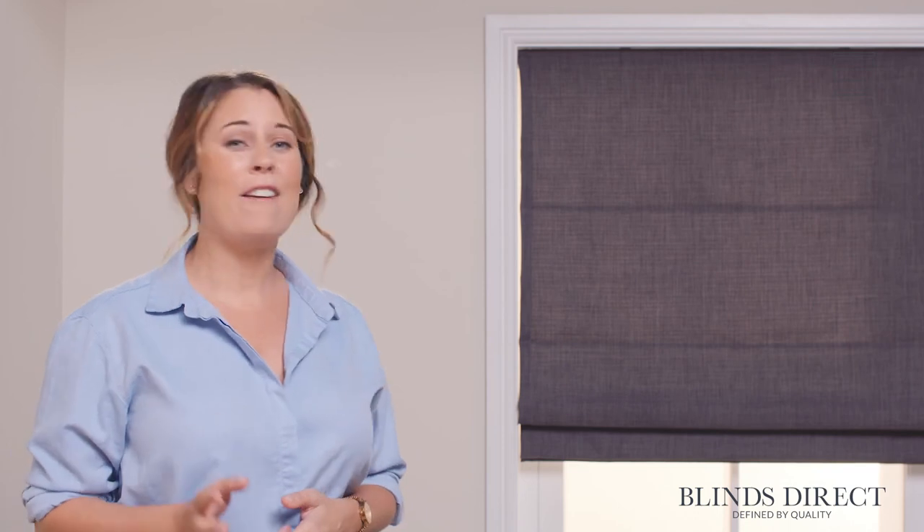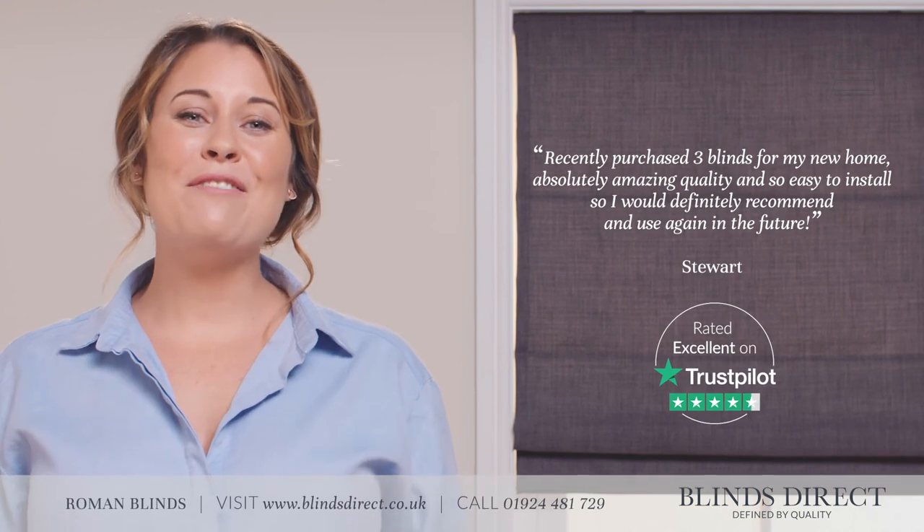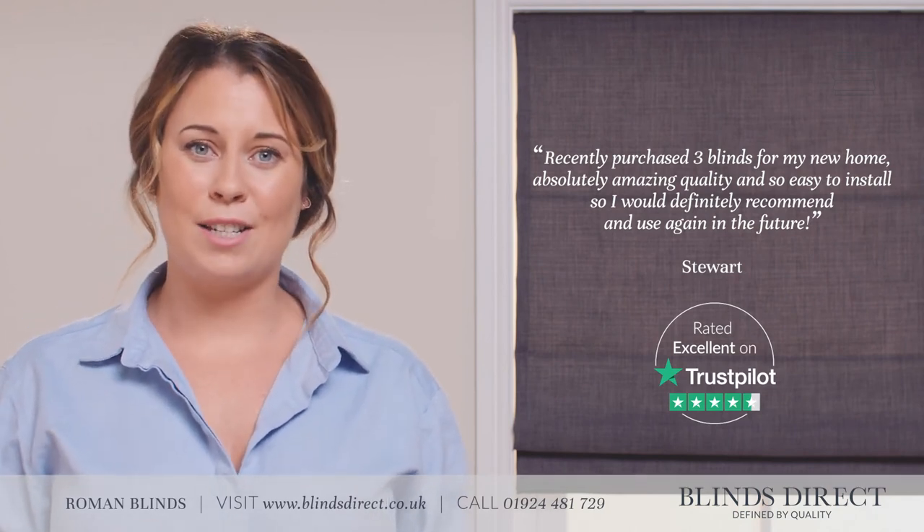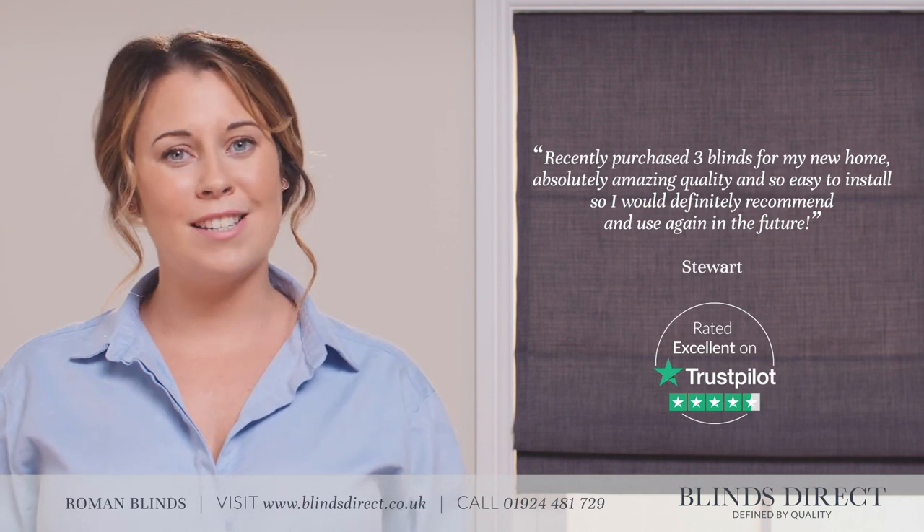And there we have it — we've now got our new Roman blind fitted and looking beautiful, and it was just that easy. If you need any further advice or guidance, our knowledgeable team of interior design experts and customer services at BlindsDirect are always happy to help.